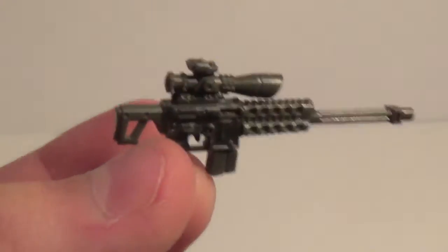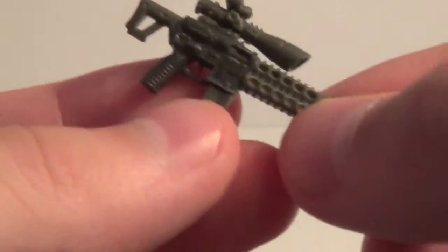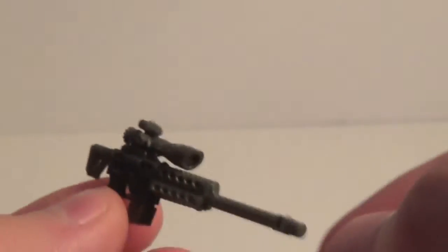I forgot to mention that every single piece on this sniper is a new mold, I believe, except for the base of the gun. Even the little ammo clip, I believe, is new, and that is removable as well — so very, very cool.